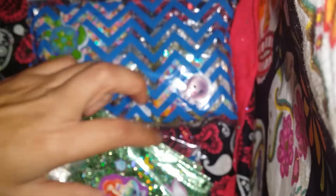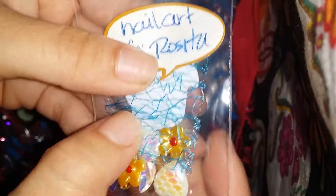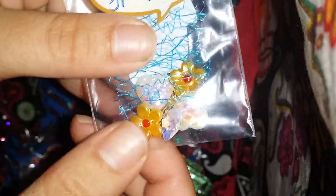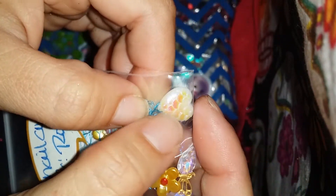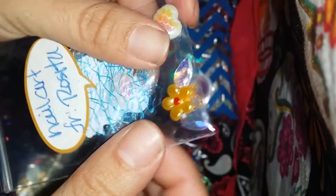And then she sent some nail art — she just sent a whole bunch of random stuff. I really like these little hearts with the little seashell stuff on them, those are so cute. And then these gems are really pretty too. And then she sent dragonflies and little flowers and some lace stuff.